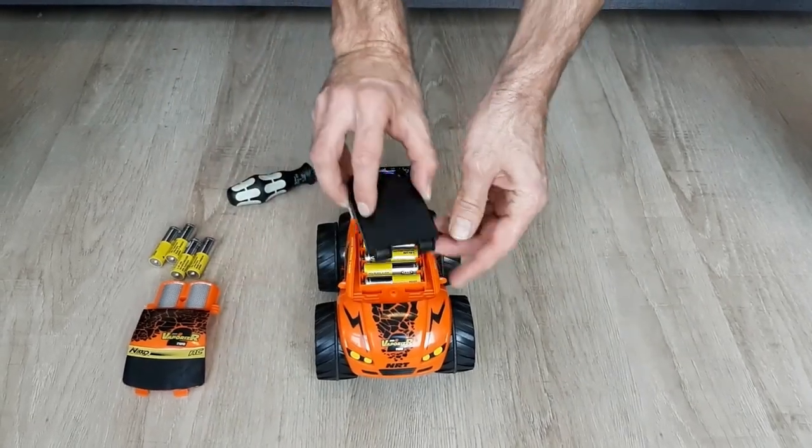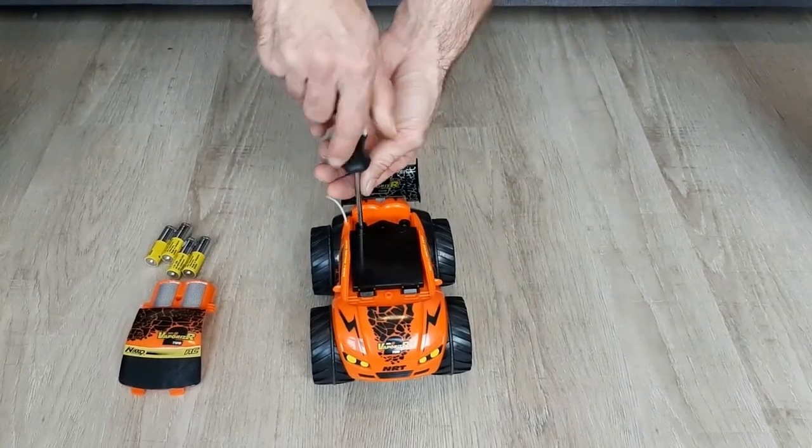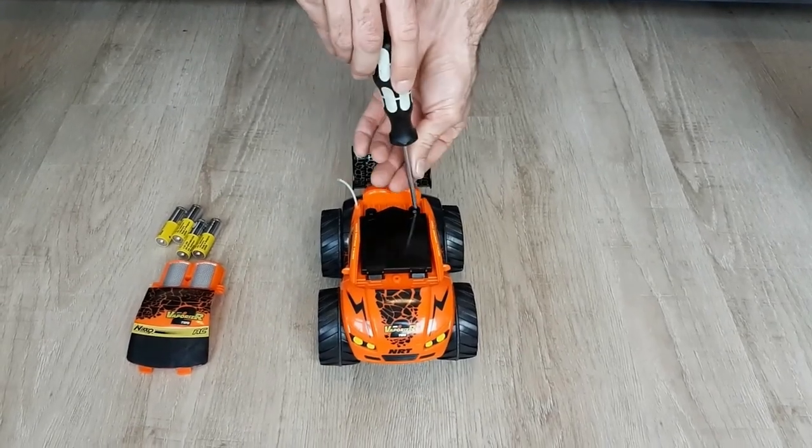For the first cover we need to put these pins inside, then we tighten up the screws.